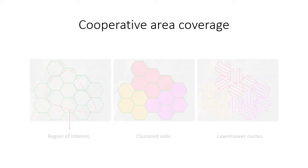Our approach consists of two steps. The first one is the path planning, responsible for the data collection.